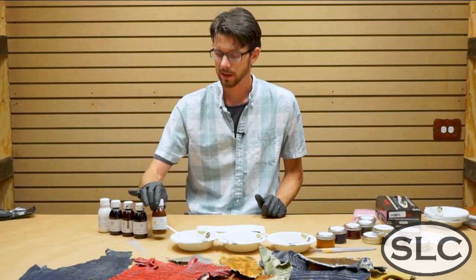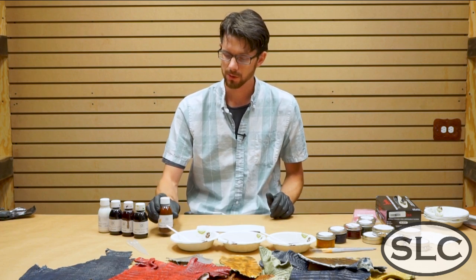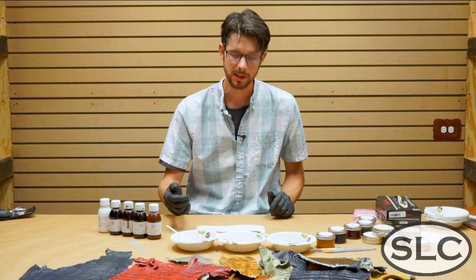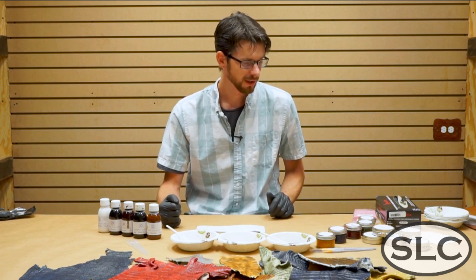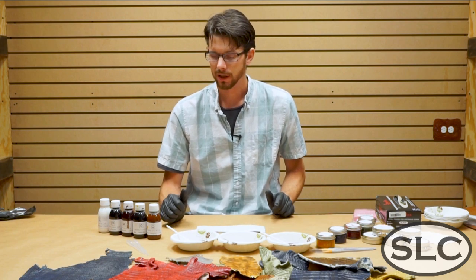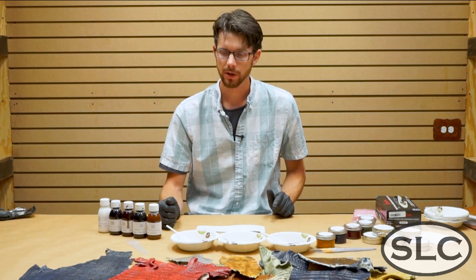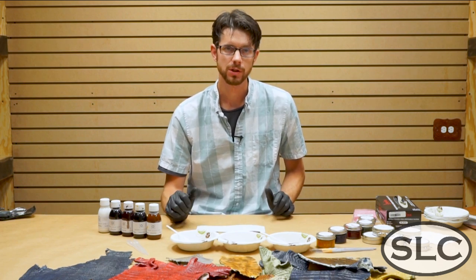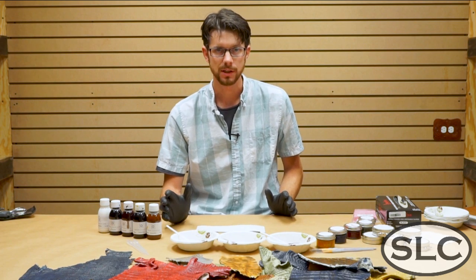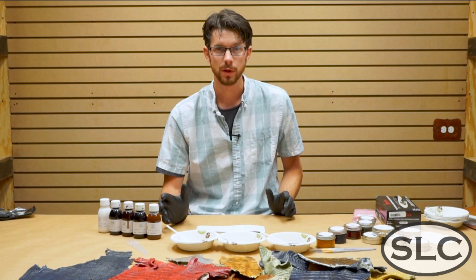They're wax dyes, wax pigments, which allows you to mix colors and make new colors on the project as well as in the bowl. They're really great for blending and getting new effects. Also because of their wax content, once they dry, you're able to buff them to a high gloss and it's just beautiful. I'm going to show you a basic understanding of how they work and what you can do with them.